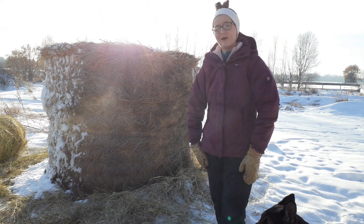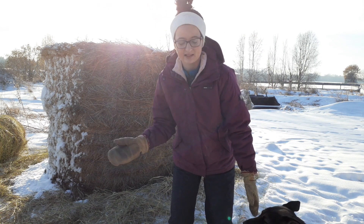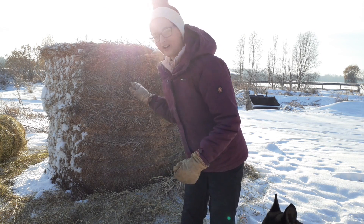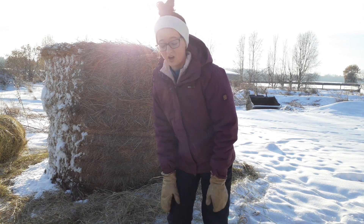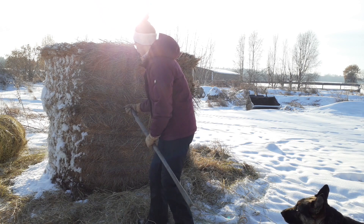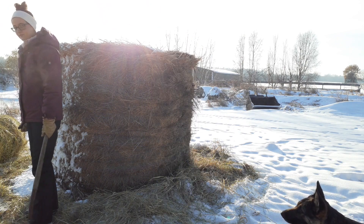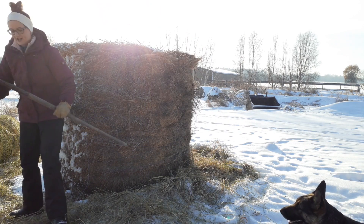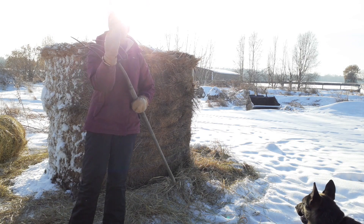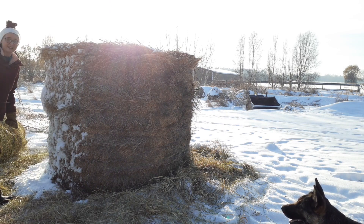We got our hay bale now but I don't think my dad really thought this out — he didn't leave me with a pocket knife and I wasn't thinking of bringing one because I thought he would cut it. I've got to figure out how to get this twine off so I can unwrap it and fork-feed some hay to the steers. Oh, never mind — he cut it. We're good. This is an old fork, it breaks sometimes and it's missing a finger. Let's get this all untwined.